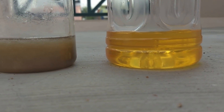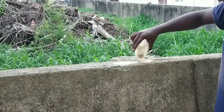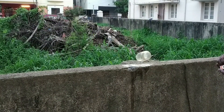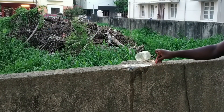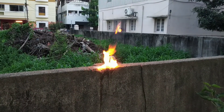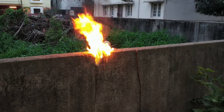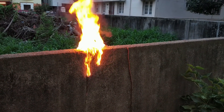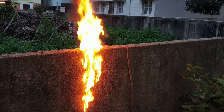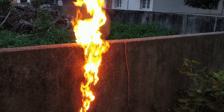Now we have a new version ready. Let's test it and see how it works. This is similar to an original napalm. The original napalm is very powerful.